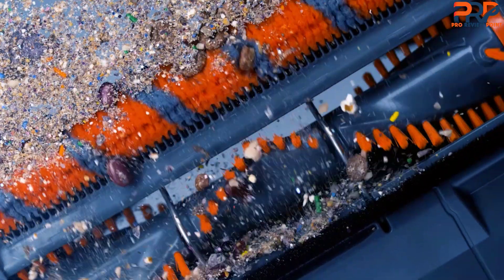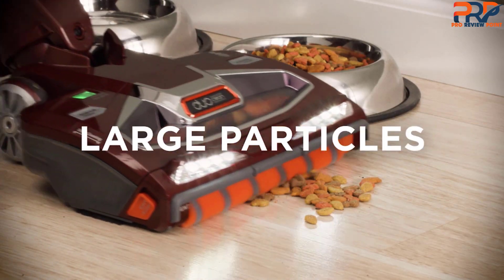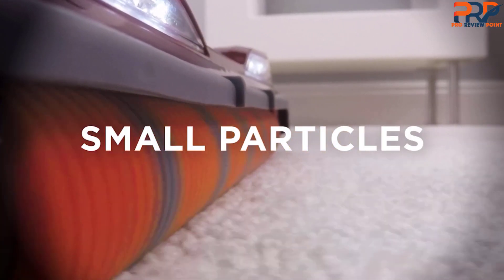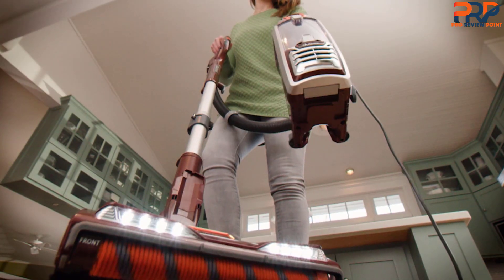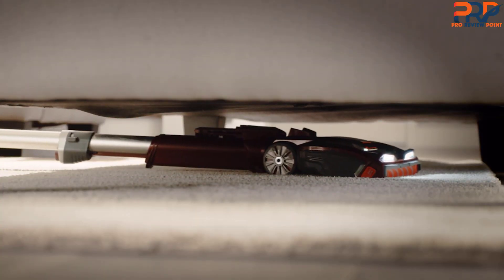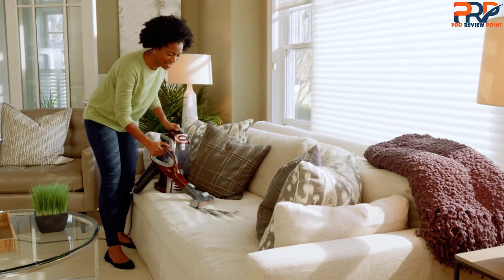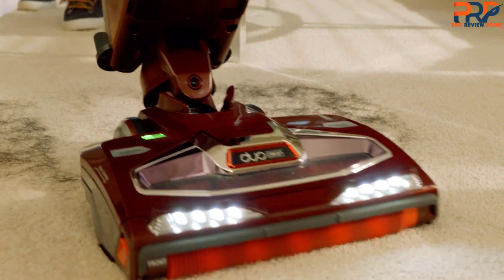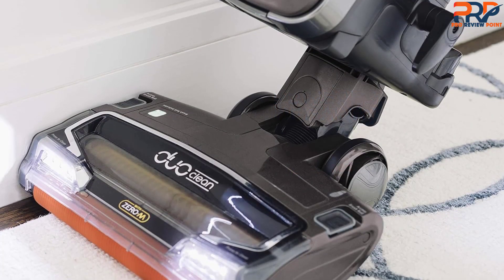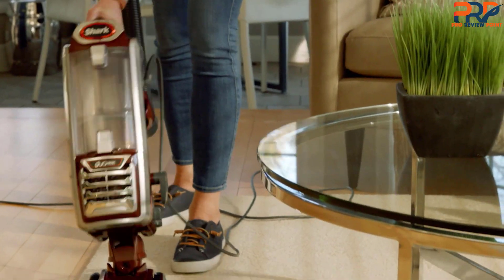Fingertip controls on the top let you select the surface: hard floor, carpet and low pile, or thick carpet and area rug. In addition, the LED headlights help to illuminate hidden debris. The powered lift-away includes a removable pod which, when detached, converts to a low-profile nozzle that makes it easy to clean underneath sofas and other low furniture. Attachments include a 12-inch crevice tool, an upholstery tool, and a power brush to clean ground-in dirt and pet hair from carpeted stairs and furniture. The anti-allergen complete seal keeps dust and debris trapped inside the vacuum instead of releasing it back into the air.